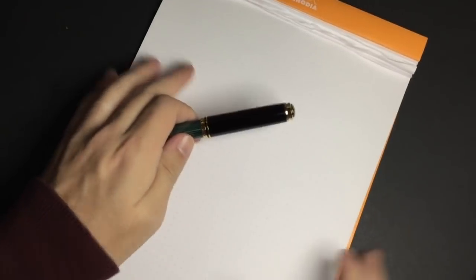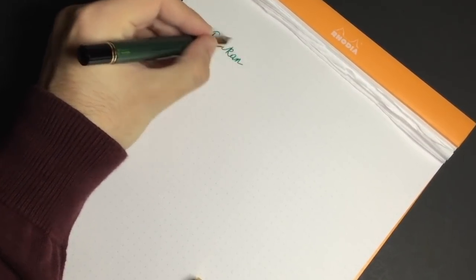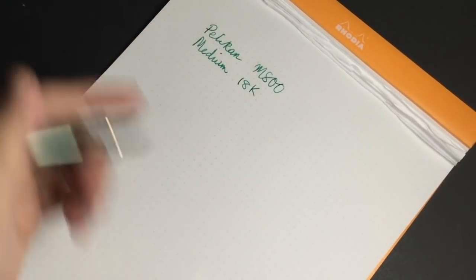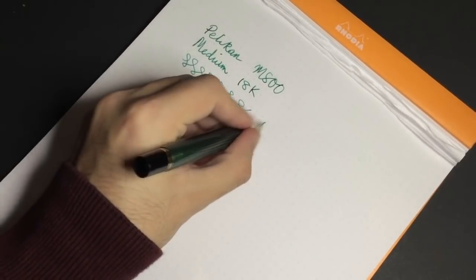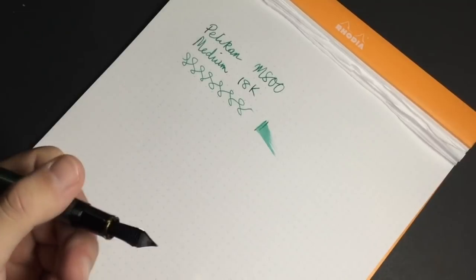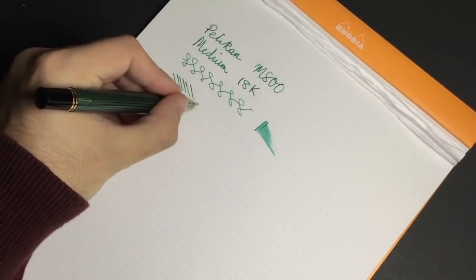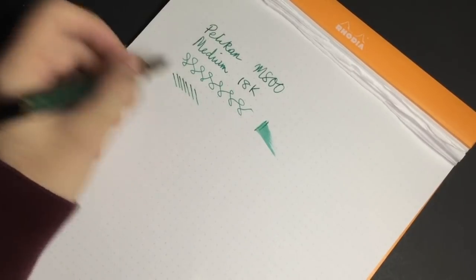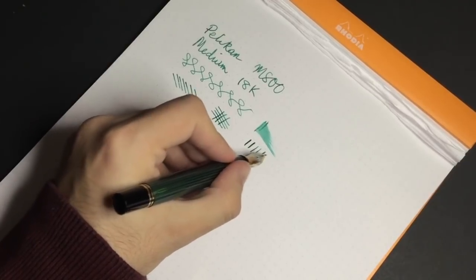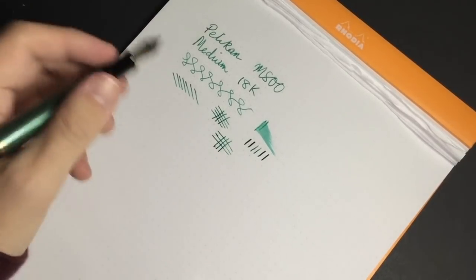Let's see this pen in action. This is the M800 with a medium 18-karat nib. It is a lovely, smooth nib — certainly wet enough, though certainly not a gusher. I prefer my pens a little on the wetter side, but that's just personal preference. There's a little bit of extra feedback on diagonal upward right-to-left strokes, but that's not a deal-breaker. In terms of line variation, I won't push this since it isn't my pen, but it is a slightly springy nib so you can get a little movement out of it — though it's not flex. Just be gentle with the nib.